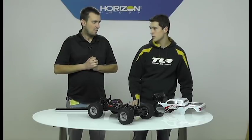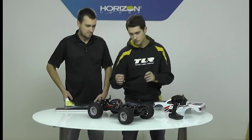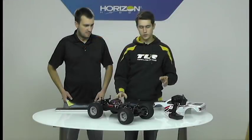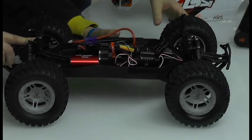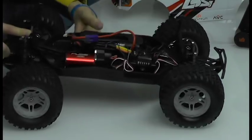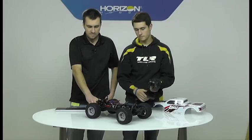We just pulled this out of a box so technically it is already bound, but we're going to go through the procedure. If you get the RTR, it should come with a bind plug from Horizon. Plug the bind plug into the receiver — we already have the receiver lid off. I prefer to put the car up against the wall in case anything happens so it doesn't take off on you. Turn the car on first and you'll notice the receiver goes into a blink mode with an orange blink. On the radio, turn the power on while holding the bind button, and the green button will blink. Wait for it to go solid, let go, and now it's bound.